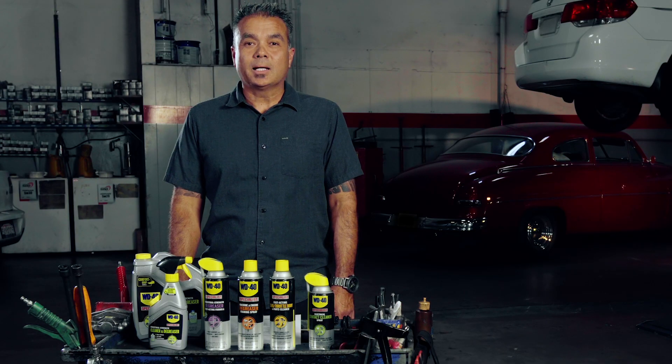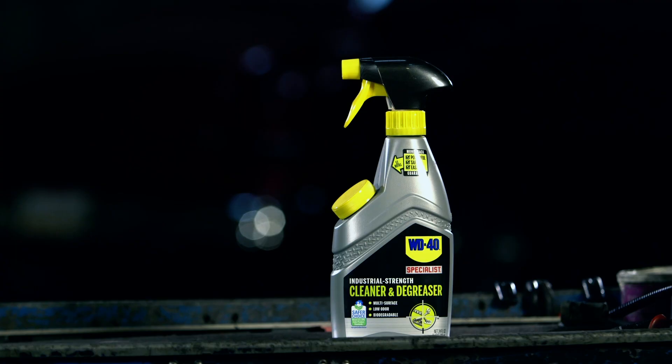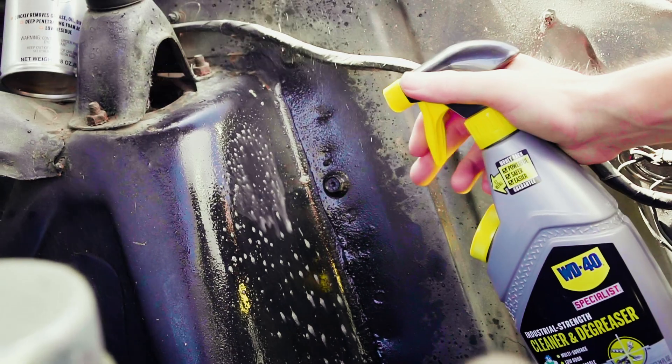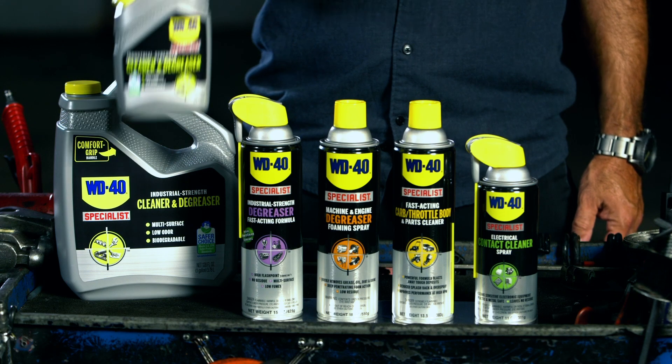For general cleaning tasks like washing shop floors and power tools, use WD-40 Specialist industrial strength cleaner and degreaser. This non-aerosol, multi-purpose cleaner is safe on sensitive surfaces, is non-flammable, and is Safer Choice certified.